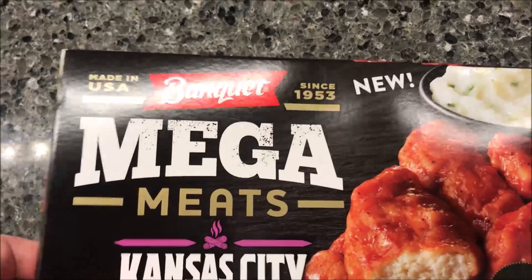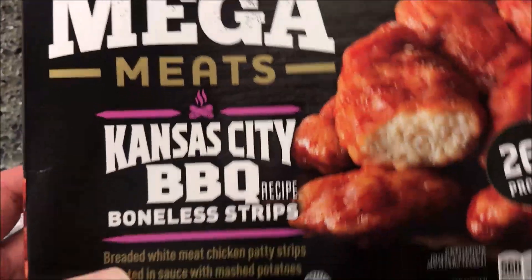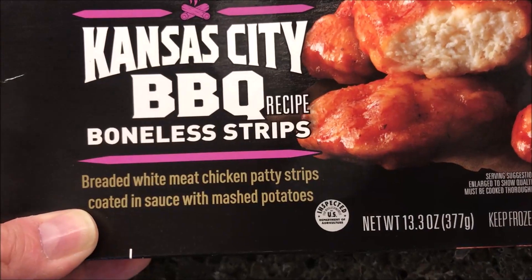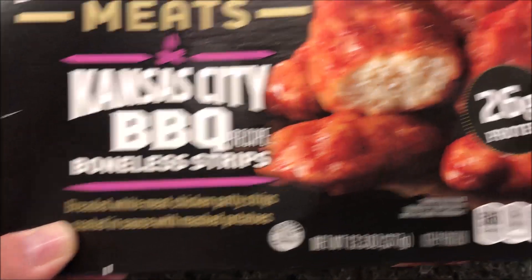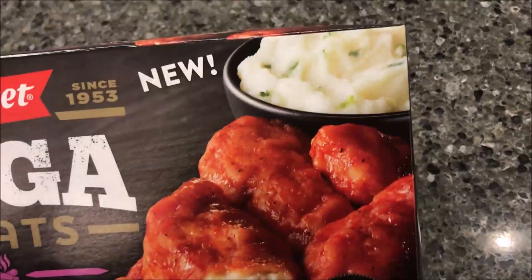Hey guys, welcome to another Lunch Home Review. Today I'm going to try one of these new Banquet Mega Meats meals. This one is the Kansas City barbecue recipe boneless strips. It is breaded white meat chicken patty strips coated in sauce with mashed potatoes, so you get the chicken strips and the mashed potatoes.